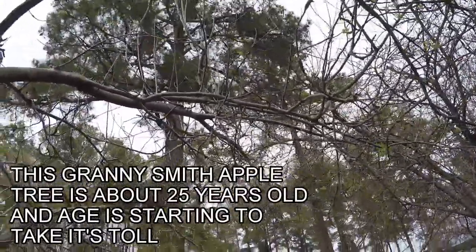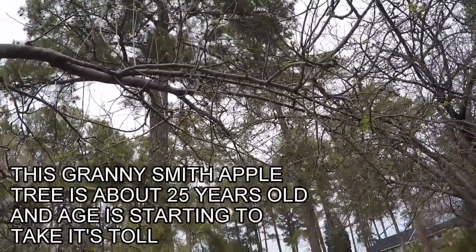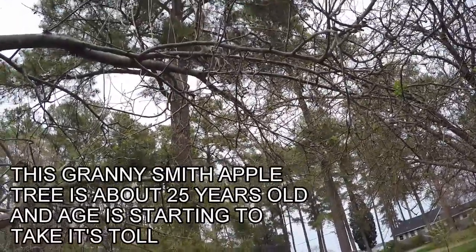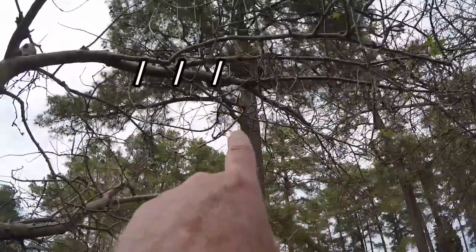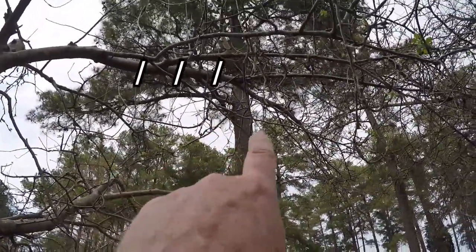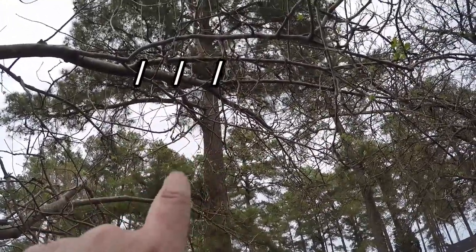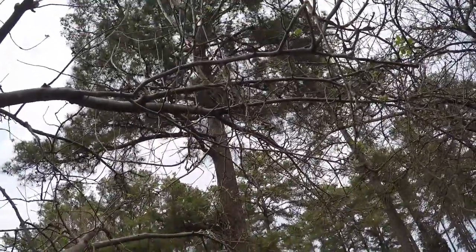We have a lot of water shoots over here that's not doing the tree any good — it's providing too much shade to make the apples ripen, and I knew I had to lighten this up. You can see right there that dark, shadowy dust on there? That's black rot. I'll go up a ladder and show you what it looks like.